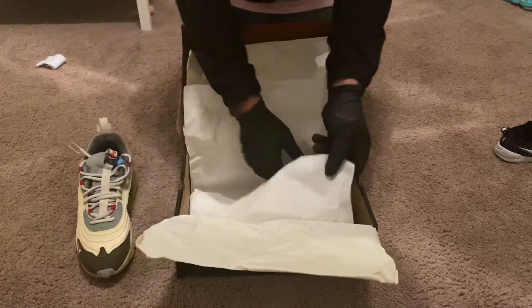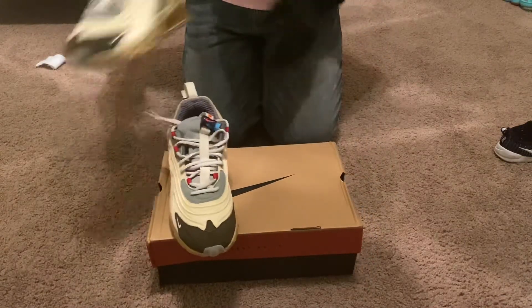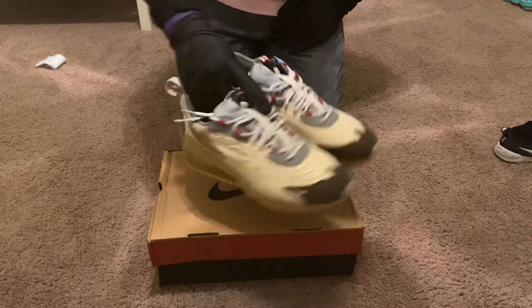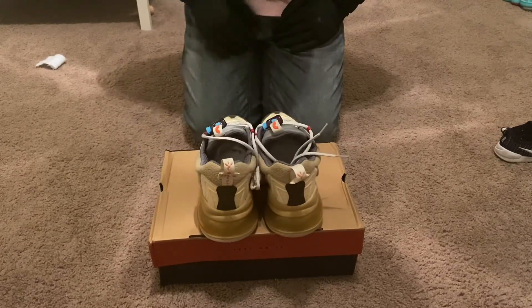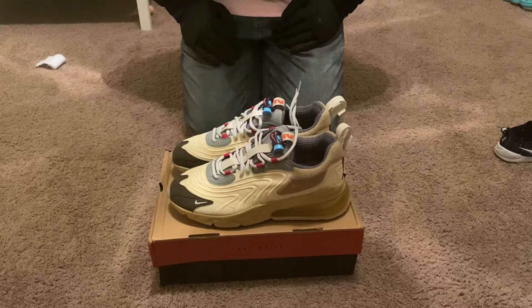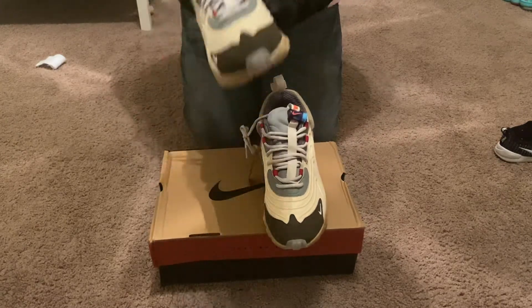Let's go ahead and grab the actual shoe. Like we normally do, a quick little 360. Alright, let's get right into it — let's look at the right shoe first.